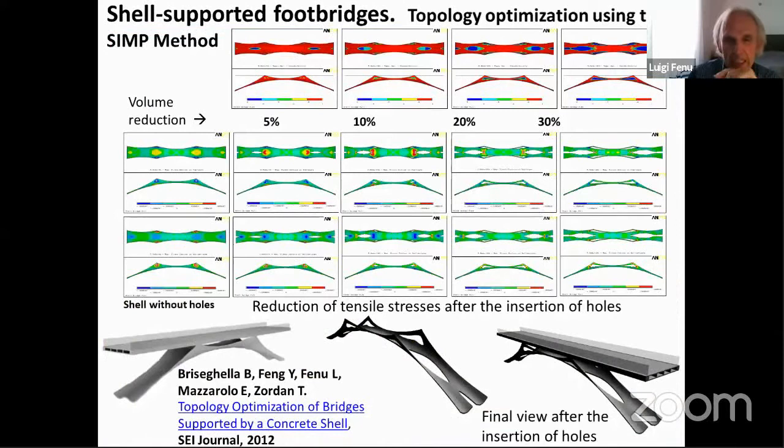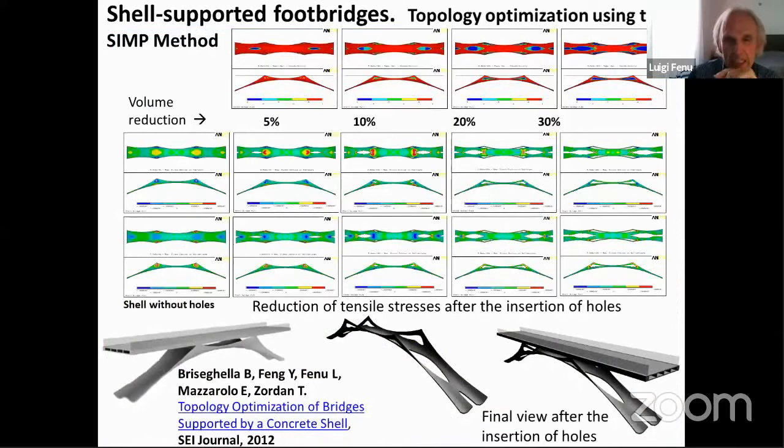Then we applied topology optimization together with the form-finding method. This method was also applied to a real bridge — the Sandona bridge, close to Venice.